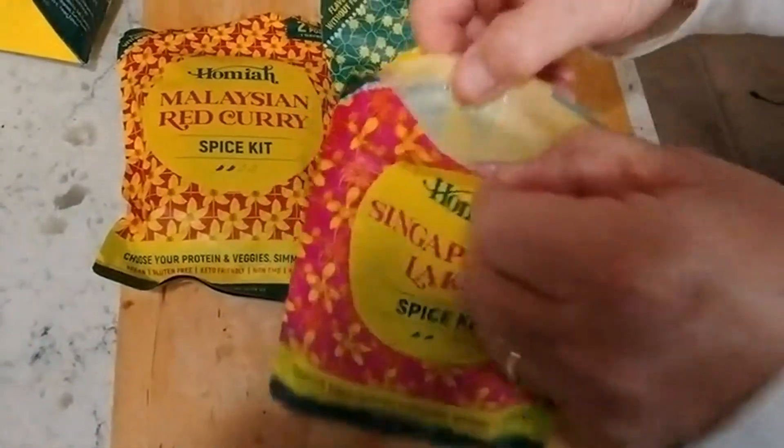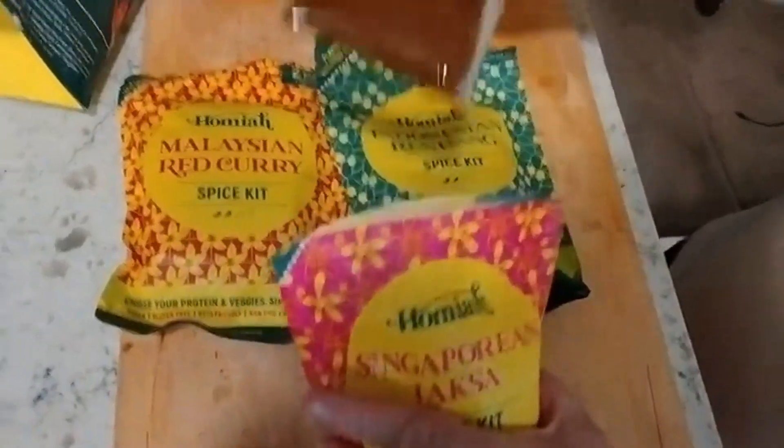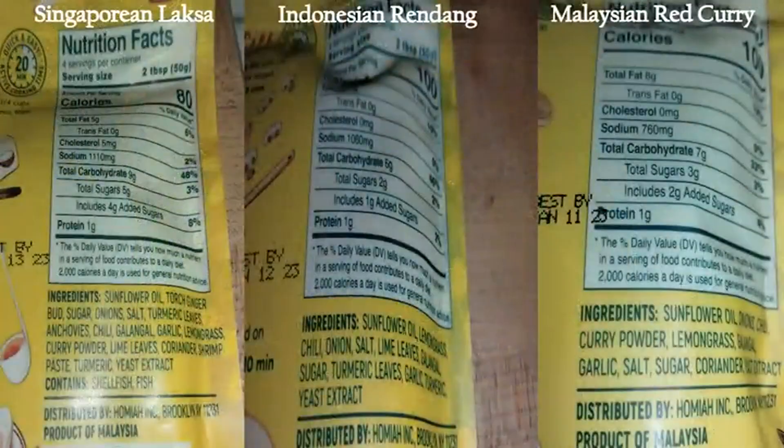This does come with a resealable bag, and there are two pouches per each bag. Here's what the pouch looks like. And as I mentioned, I've already gotten one started.